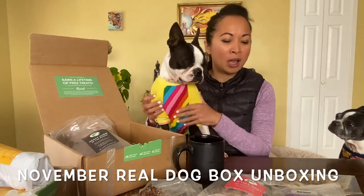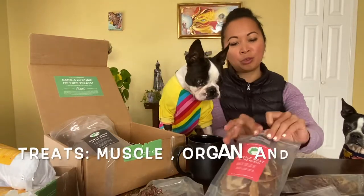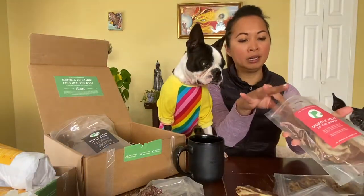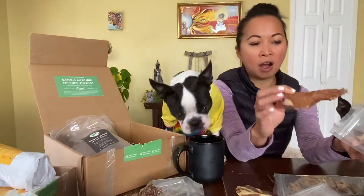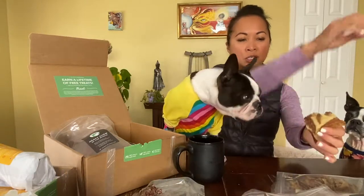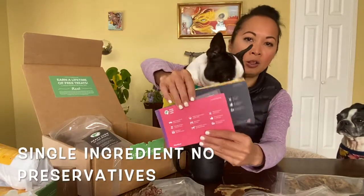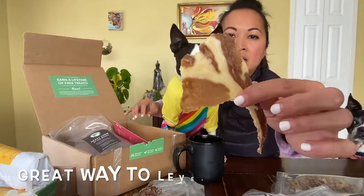We've got three kinds of treats. Each month you're going to get a muscle meat. This month's muscle meat is pork loin. They actually come pretty big, and these have been air dried at 125 to 135 degrees for several days. You get cards in each box that tell you what's in it and how long they've been dried for. I'm going to let the girls taste it — there is the pork loin.